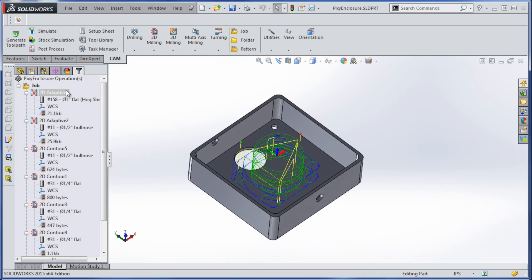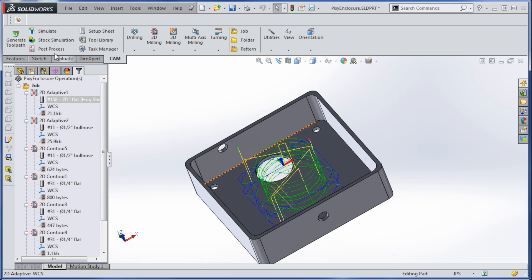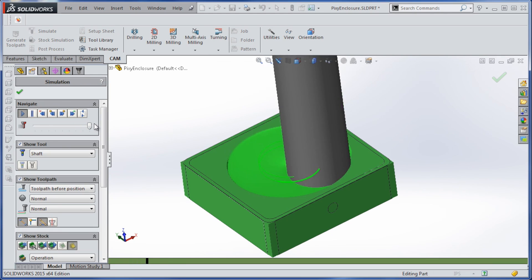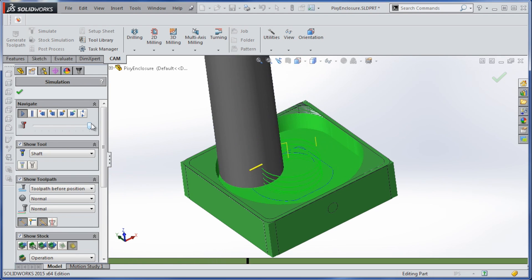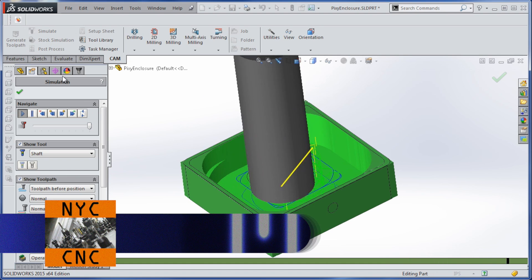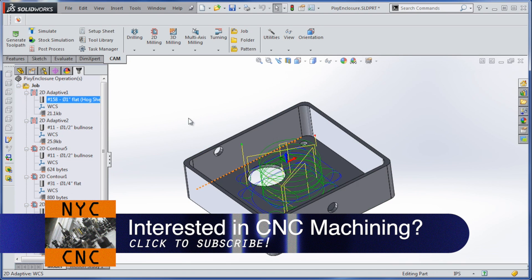We're gonna start with a 2D adaptive on the Shear Hog, and as you can see it's going to plunge in. It's a one-inch cutter, so it doesn't need to do a lot of work to get most of that material out. That's what's going to be the time saver.